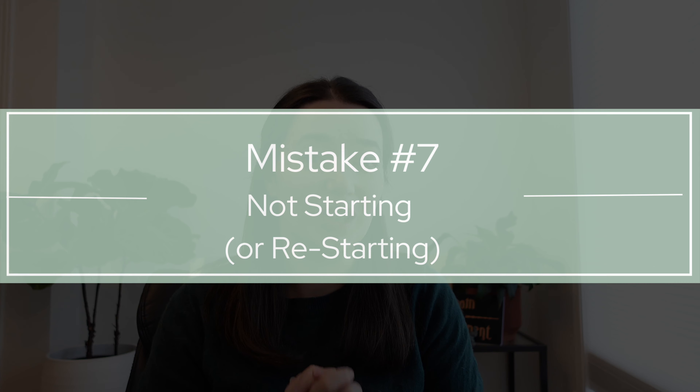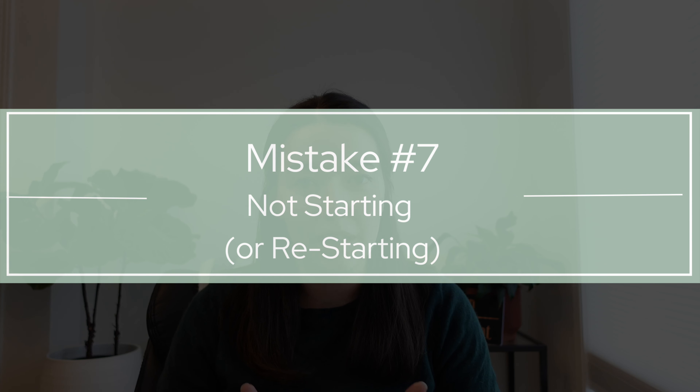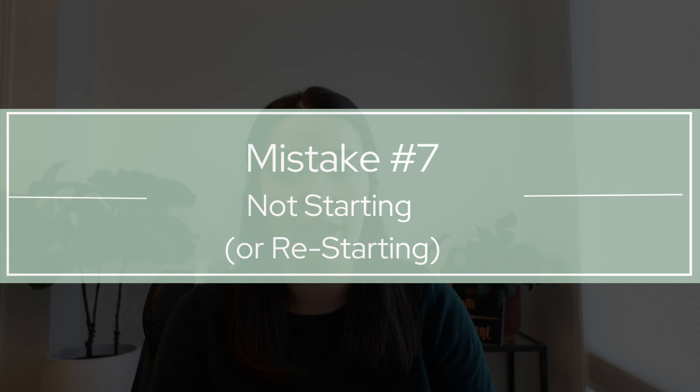And finally, mistake number seven is not getting started — probably the most impactful mistake of all. It can be really hard and scary to try something new, but if you don't start, you just don't know how incredible of a thing this could be for you. It can be really overwhelming to research finding the exact right class and how to best start a new interest or hobby.